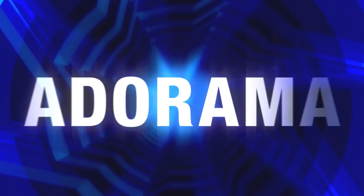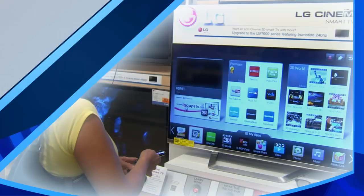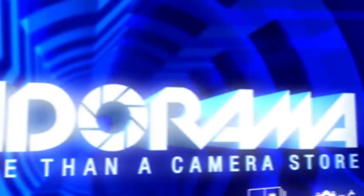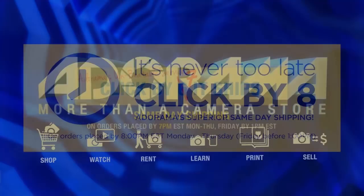Joe McNally for AdoramaTV talking about simple character lighting on location. Speaking of characters, there's a whole bunch of them at Adorama in New York City. In the pro department, you've got Daniel and Ephraim — go seek these guys out. They are wonderful characters, incredibly knowledgeable, super funny, and they can guide you in the right direction for almost anything you're interested in purchasing for your workflow, your lighting, your cameras, your lenses. For all the latest photography, video, and computer gear, visit Adorama.com. Place your order by 8pm and it ships the same day. Next time you're in New York City, visit the store on 18th Street between 5th and 6th Avenue.